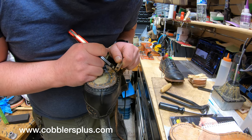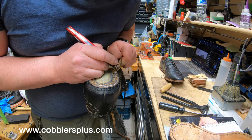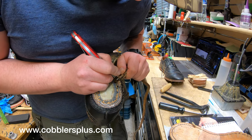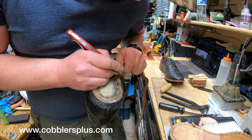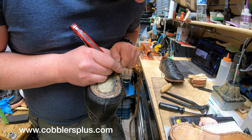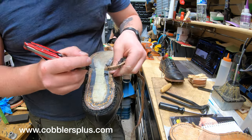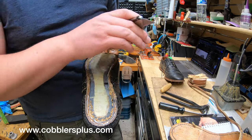Sometimes on the last few stitches they kind of double stitch it over to reinforce it, which is a good thing, but kind of a pain when it comes to taking it apart. You have to be a little more careful to make sure you don't end up cutting through anything that shouldn't be cut. The welt is fine to cut through since we're replacing it anyway. And there you go — there's the welt.